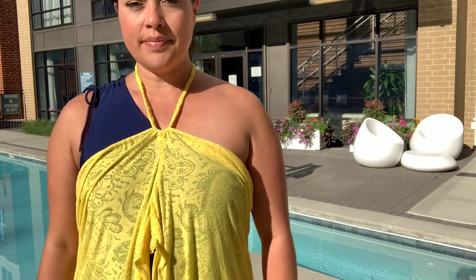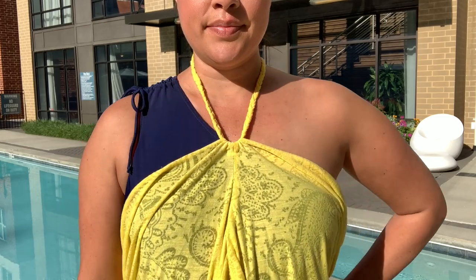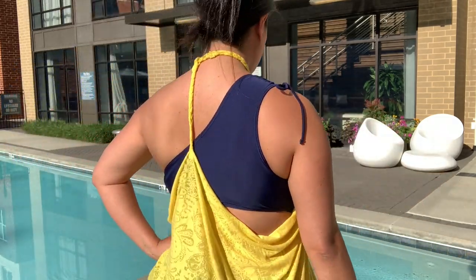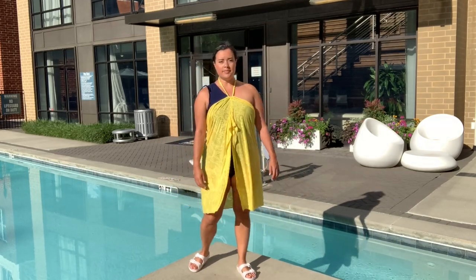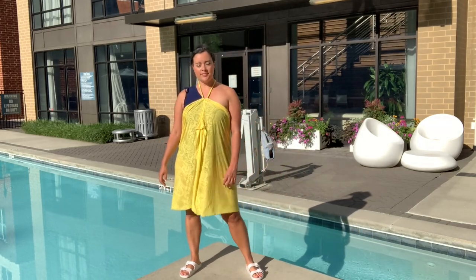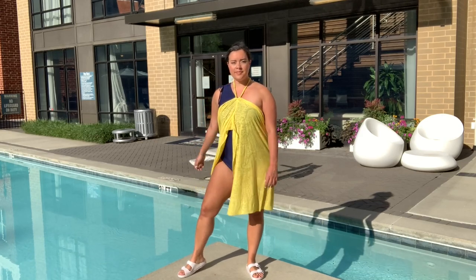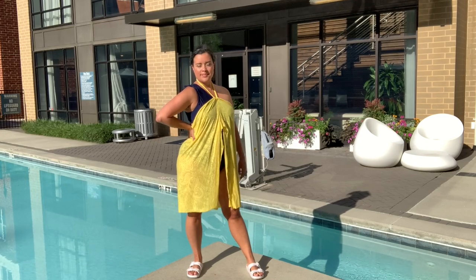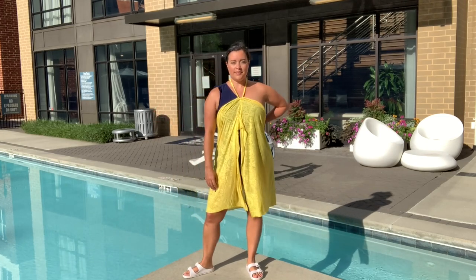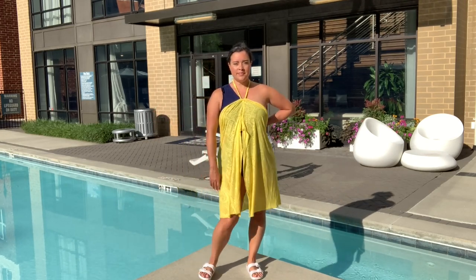I chose a very thin, sheer fabric for mine. The heavier your fabric is, the less drapey and floaty it'll be — so keep that in mind. You don't want anything super hot and sticky at the beach or pool, so lighter and drapier is always better for something like this, giving you that really pretty draping.